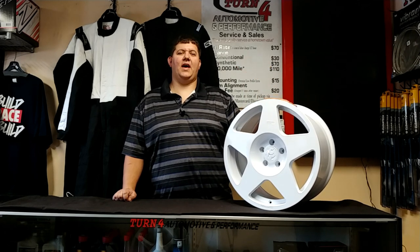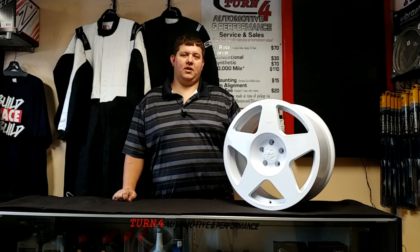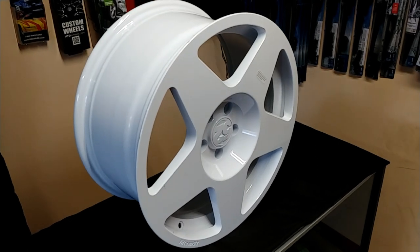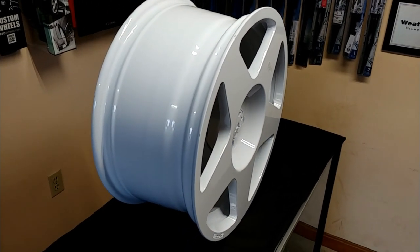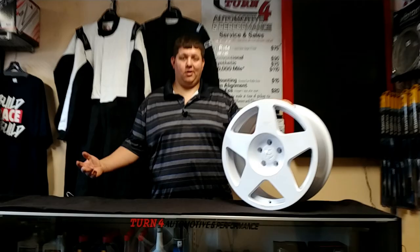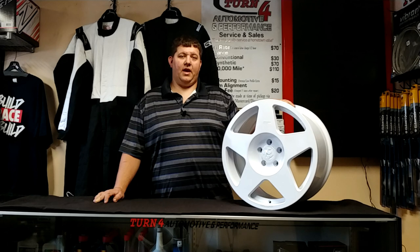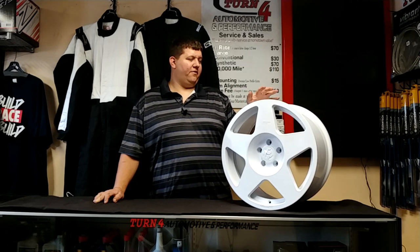This is like the first wheel they had out — the Tarmac, made popular by Ken Block and the gymkhana videos. Tarmac is a great five-spoke flat-face wheel that looks great on euro cars. This one's made for the Ford Focus ST — basically a euro car. The Ford Focus has been built in Europe since the beginning and was a flagship car there before it came here, so it looks great on the Focuses and the Fiestas.